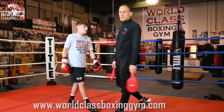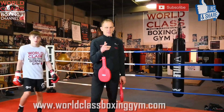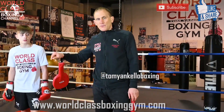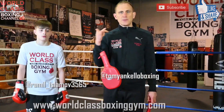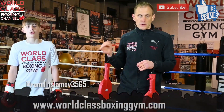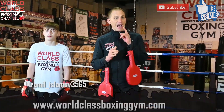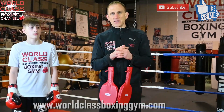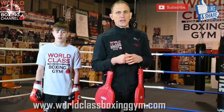Good work. Make sure you guys follow me on Instagram as well — that's Tony Keller Boxing. Follow Ramil here on Instagram as well, keep your eye on him. He's a young amateur prospect — he's actually 11-0 as an amateur right now. So make sure you guys keep an eye out for him, he's a great prospect. And go to the website — worldclassboxinggym.com — get those instructionals, and I'll see you guys next time.